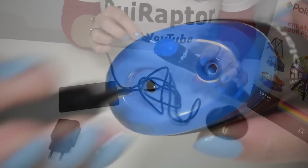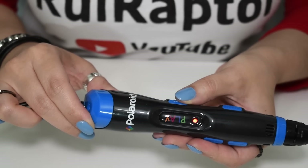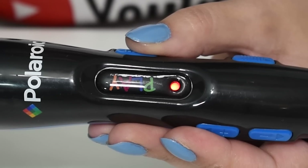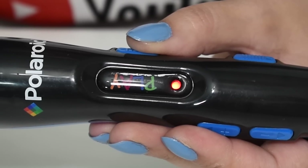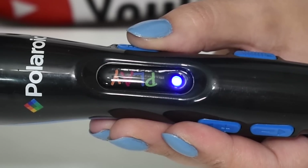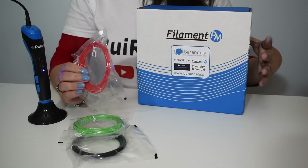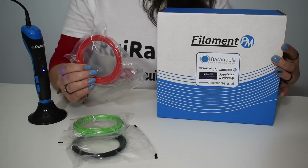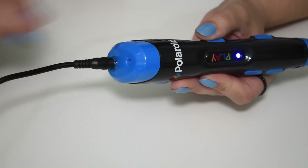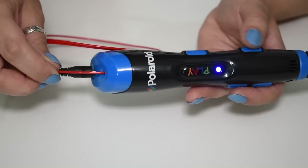Connect the power cable and turn the pen on. The LED will turn red until it reaches the ideal temperature. Once it reaches the temperature the LED will turn blue, and only then you can load the filament. We tested not only the included filament samples but also the same PLA from Filament PM that we use in our 3D printers. Insert the filament and press the extrude button — the pen will automatically load the filament.